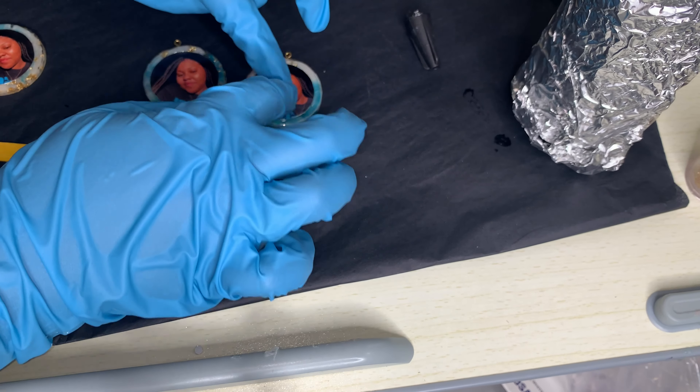Now we're going to do a layer of resin, add some gold glitter, then more resin, and stir it in a circular motion. This footage is sped up — you don't want to stir too fast because that causes micro bubbles. The only way to get micro bubbles out of UV resin is with a lighter, which I didn't have.